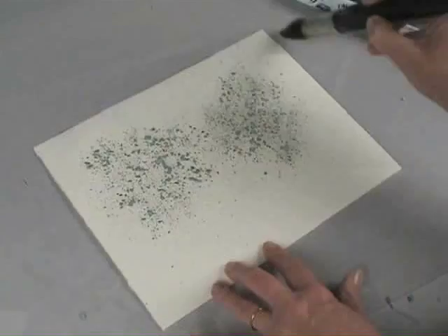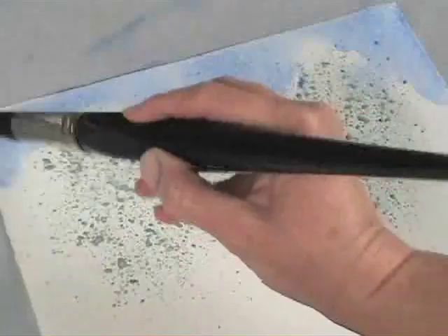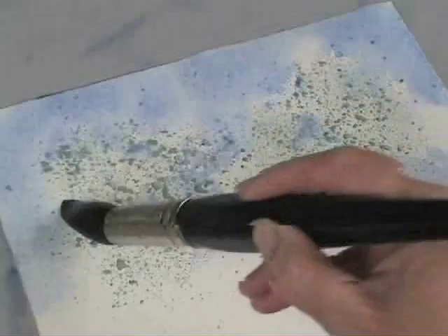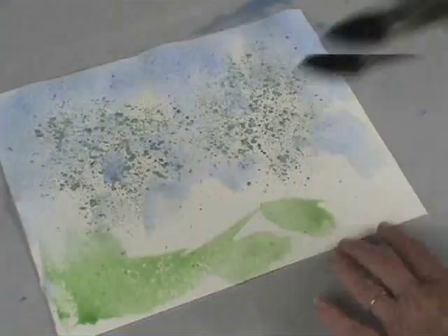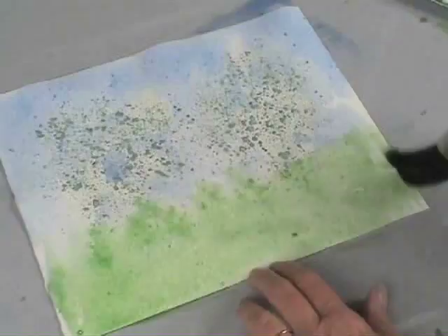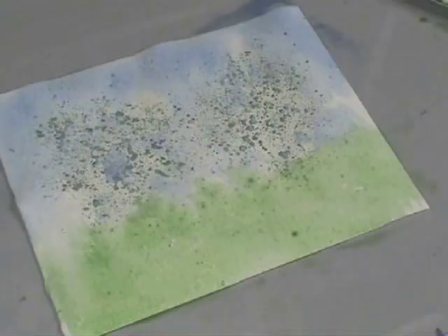For smoother color transitions, wet the background first then apply color. To give the impression of sky through the branches, place color on top of the tree — the masking will help preserve the details. Notice how I want to cover a wide area quickly; this is when I'll use my large number 30 natural hair brush. Using the wet-into-wet technique I'll allow the two colors to blend into each other, which will prevent any hard lines and build a foundation for my painting. If I wanted to be more detail oriented I can always do that later.